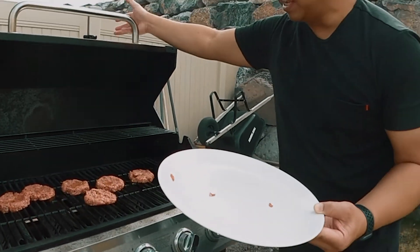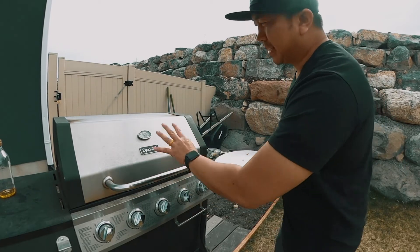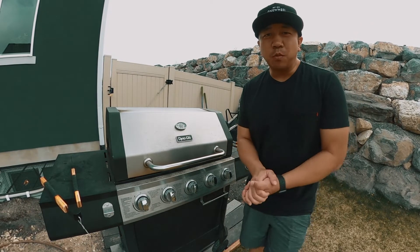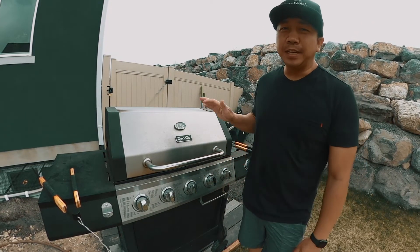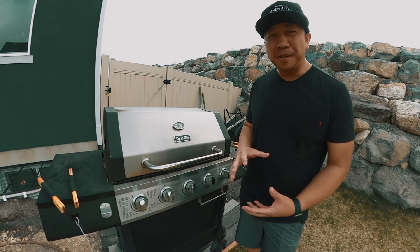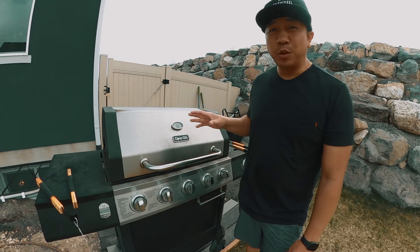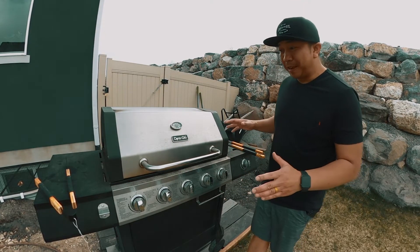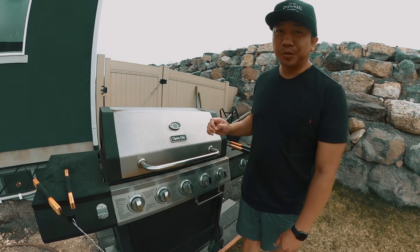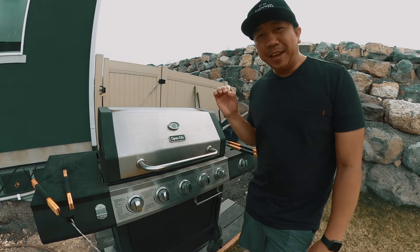Spread them evenly on the grill, and now we wait about six to eight minutes for these burgers to grill on one side. You only want to flip them once while the meat is cooking. I usually use about an 80/20 fat-to-meat ratio, because the higher the fat content, the better taste you're going to get. If you cook burgers without enough fat on high heat, you're gonna dry them right out — and that's not what we want. We want a good, delicious hamburger.